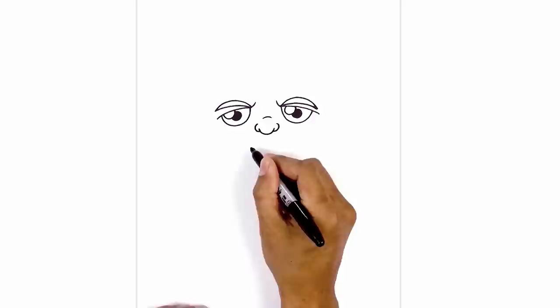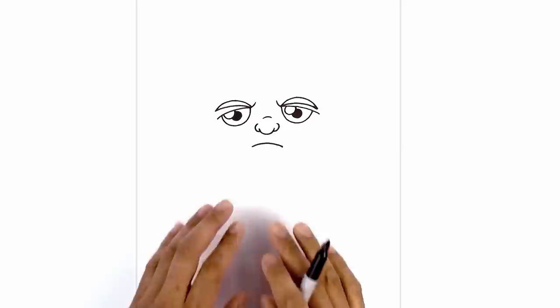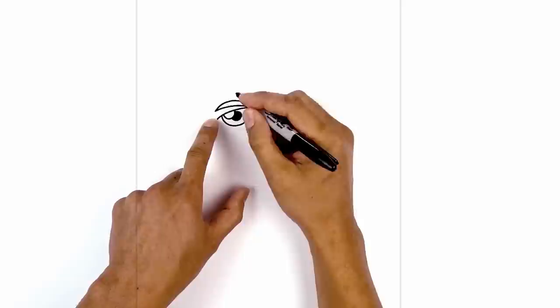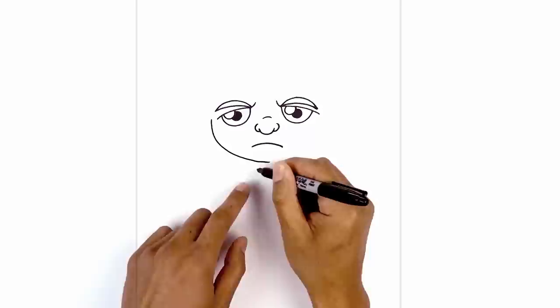Just below the nose we're going to draw on the mouth — another curve from left to right going up in the middle and then down on the right. Now let's go to the side and draw on the bottom of the head. Just to the left of the eye we start out here, curve down and in and round up the bottom of the chin, making our way back up towards the right side.